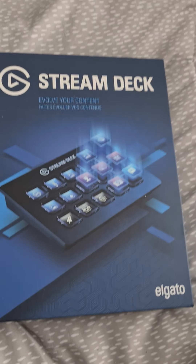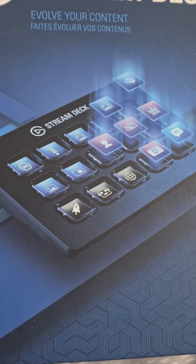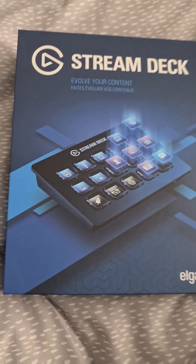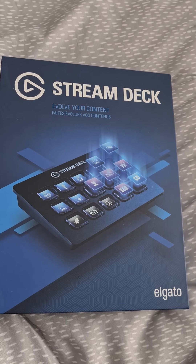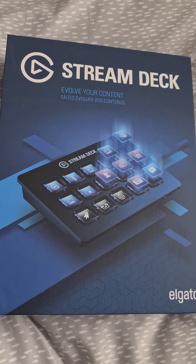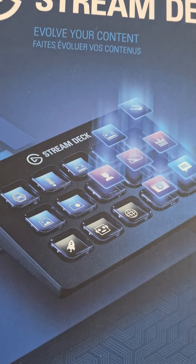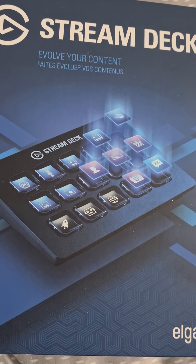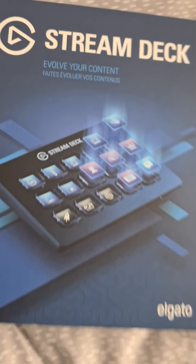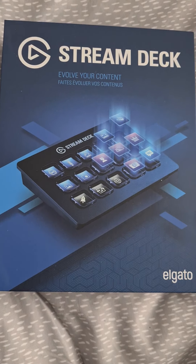Today I'm going to be doing a wee quick unboxing on the Elgato Stream Deck. This is the one that I've got. I know there's a smaller version and I know there's an XL version as well — basically the same machine, just less and more space on it. This is the mid-range one. I felt it had enough buttons for me; the small one probably didn't have enough, and the big one was just a bit big and a bit more expensive to be honest.